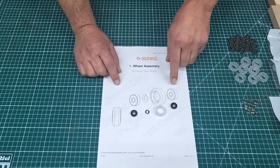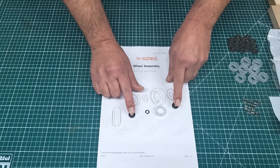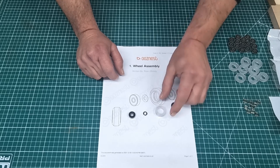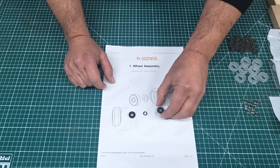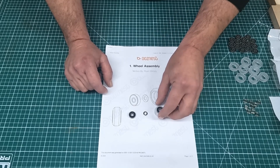The wheel assembly is pretty basic — you have four components: you have two bearings, you have one precision shim, and then you have the solid wheel outer. The idea is that you put a bearing in from either side and you put the precision shim in the middle of both of those.